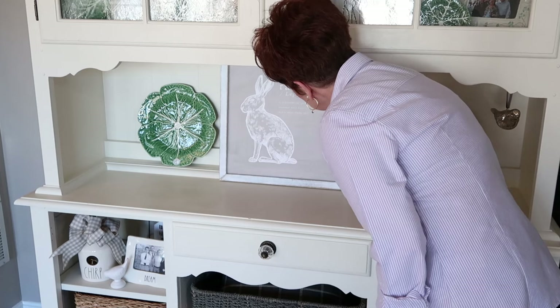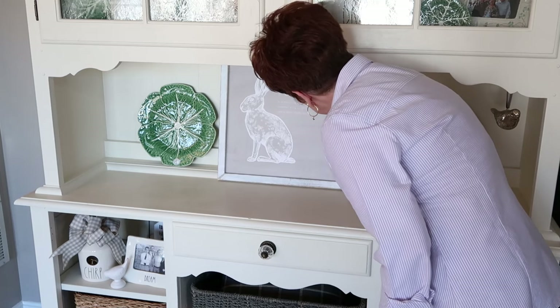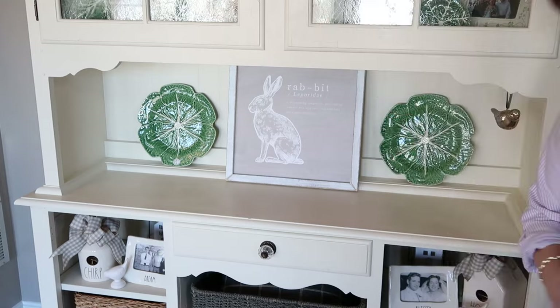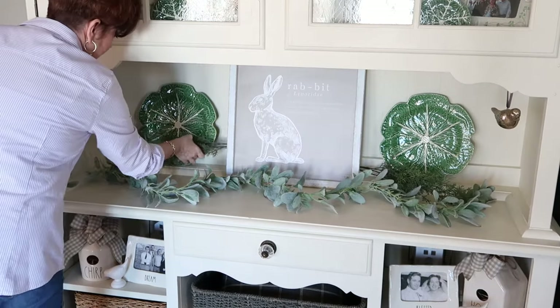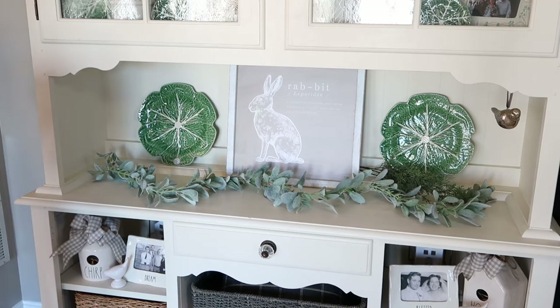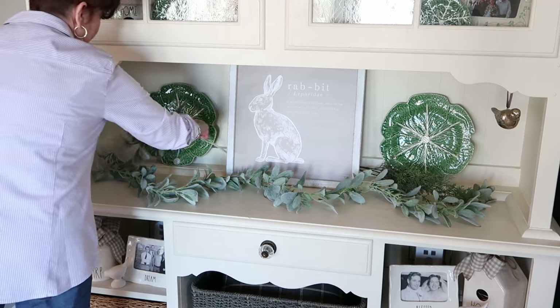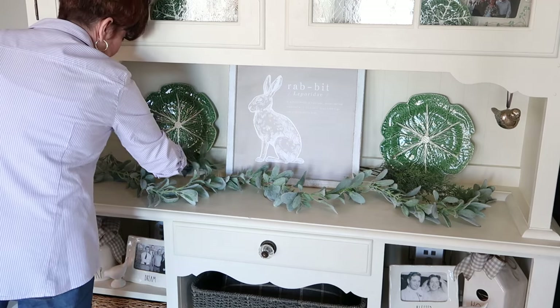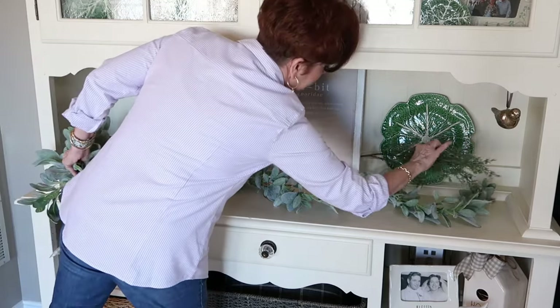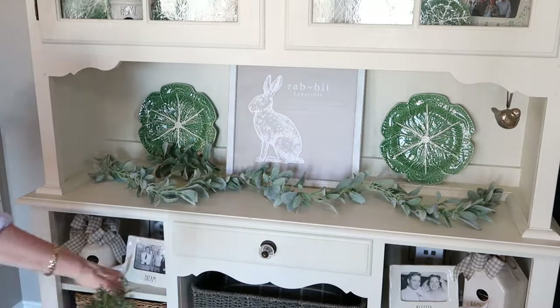I like to start off with my Pinero Bordello plates. They are just that perfect color green that I really love in this room. For spring I found this wooden rabbit sign from Mulberry Market Designs online — it's the perfect color and size for the middle of my cabinet. I like to add a little bit of florals, and for spring I have this lamb's ear garland that I found at Hobby Lobby.